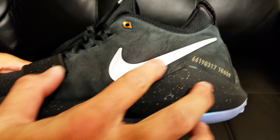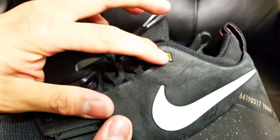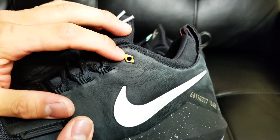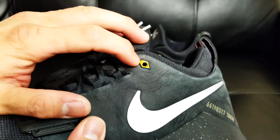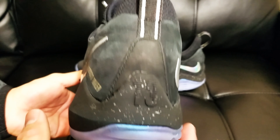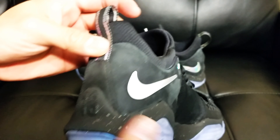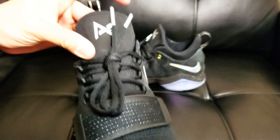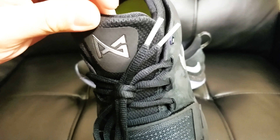For the check mark, we've got an iridescent type Swoosh, same as with the lace holes — on some angles they look iridescent as well. Same with the pull tab — we've got that iridescent look. And also the PG logo, which is like a ribbon.